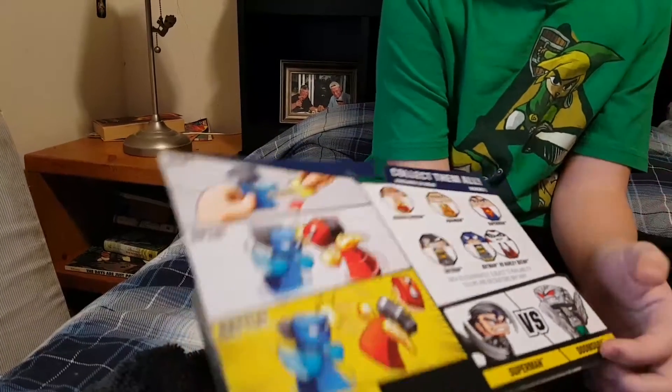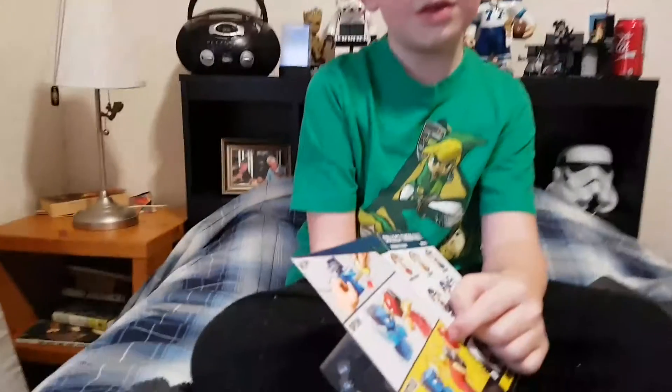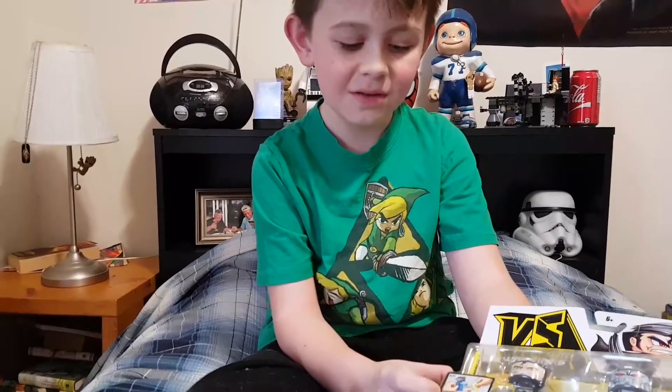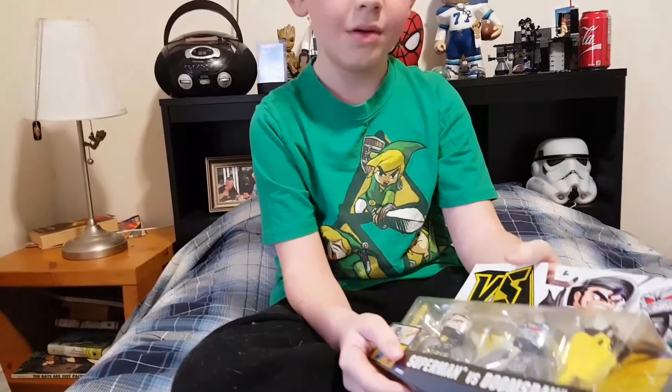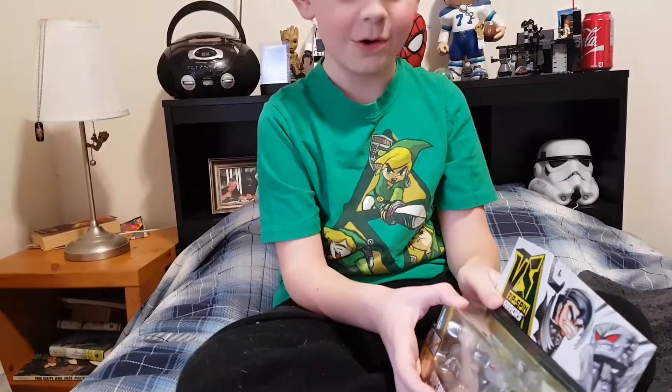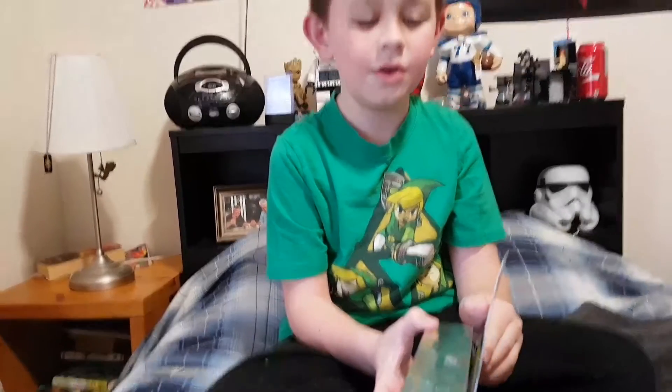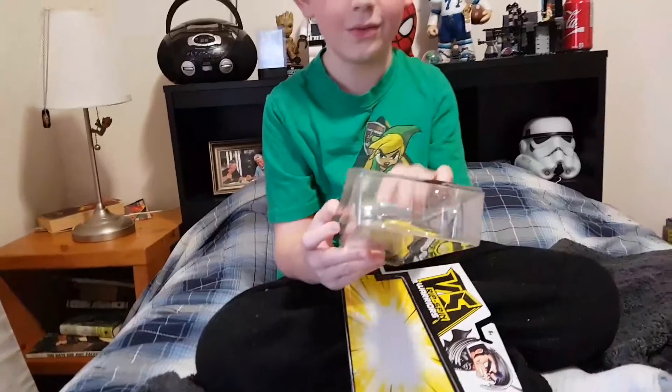Now this is what you do — you get this thing, which is this. You put it inside the side of your figure and you do that with both of your characters, and you make them fight. Whoever gets hit — whoever loses — their face pops off. Pretty violent but cool. These are the Versus Rip Spin Warriors. Shout out to whoever made them — you're awesome.